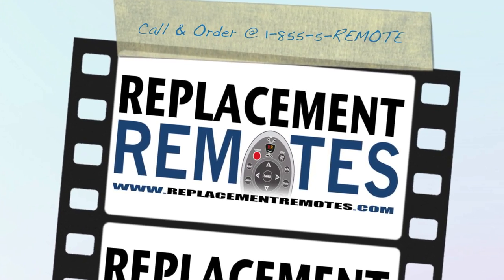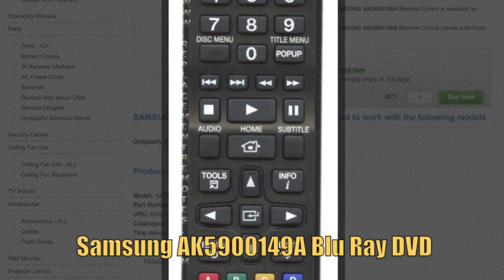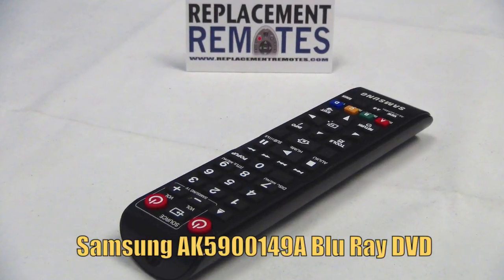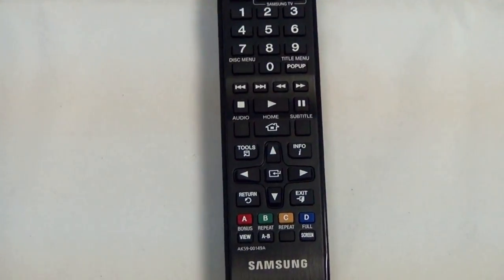Hello everyone, this is Timothy from ReplacementRemotes.com. Today I look at this brand new Samsung Blu-ray DVD player remote control. The model number is AK5900149A. It is the brand new and original equipment from Samsung.